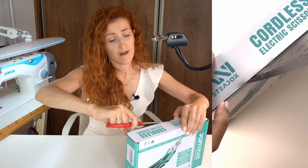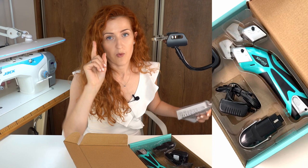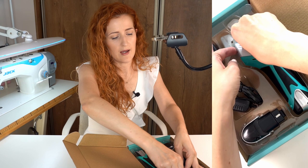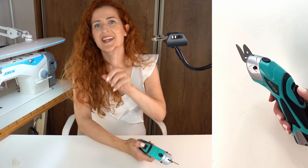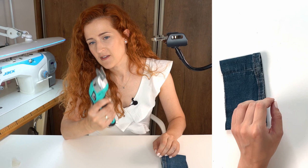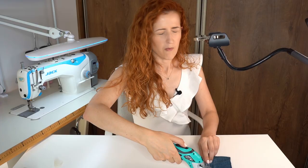Everything I'm testing today is being opened for the first time on camera. These scissors weren't as expensive as you might think — I paid 40 euros, and they come with a charger and two blades. They look like this — I'm so afraid of using something like this. We take off the safety guard and they are very fast. I have some denim cutoffs from recently hemming a pair of jeans, so let's see how these electric scissors cut through thick denim.